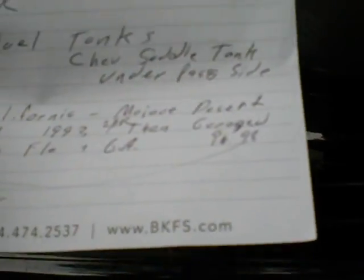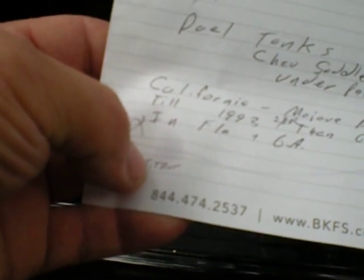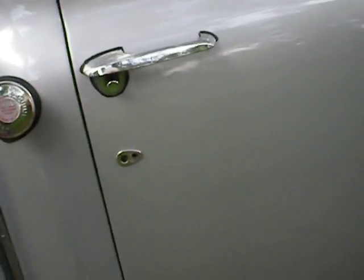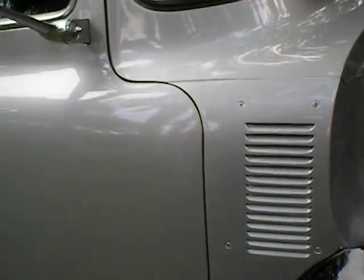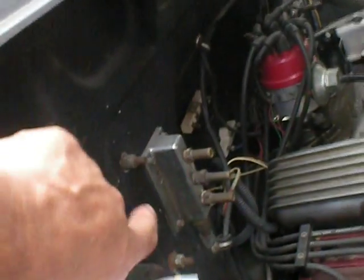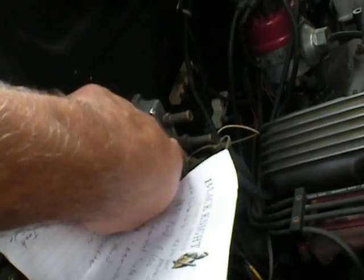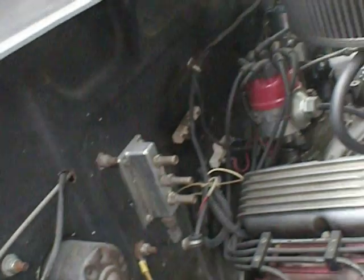It has always had the original Florida title with it. When it was in Georgia it was registered, but Georgia does not require a title, and it still has a Florida title. It's currently registered and on the road. The old fuel block right here — on the other engine that was in here, it had three deuces on a 327 Chevrolet. So it's been Chevrolet-powered for a long time.